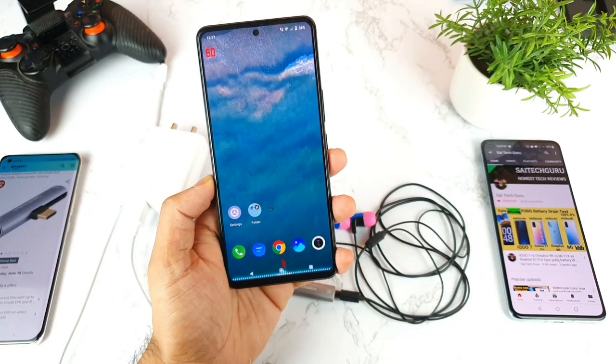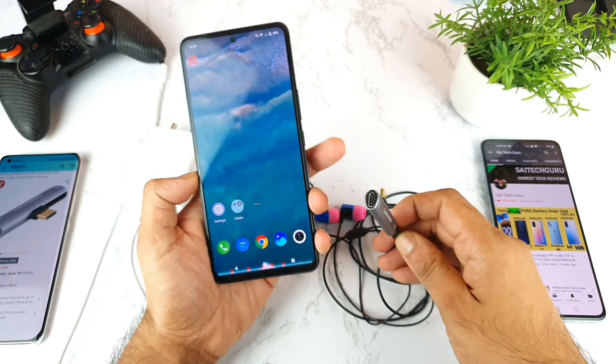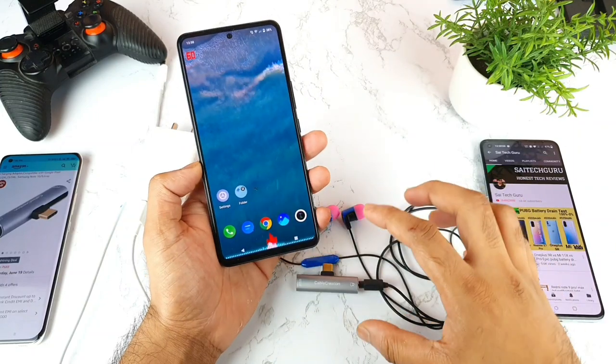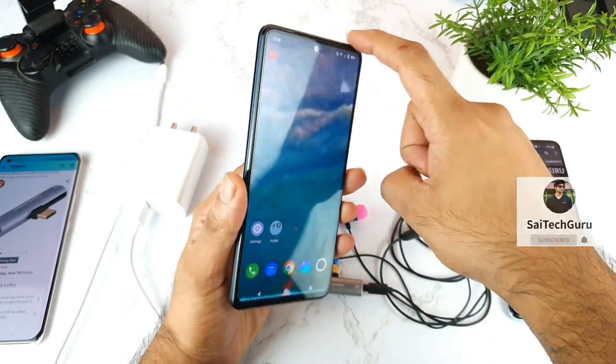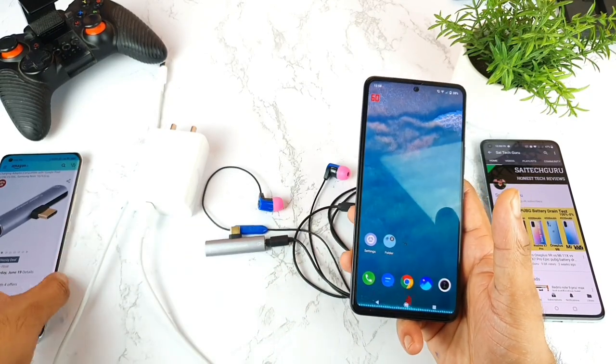Welcome back to my channel. Today I will try the USB Type-C adapter, which is a two-in-one adapter — you can charge and listen to music at the same time. Let's test whether this adapter will work successfully with the iQOO 7 device. The price of this Type-C two-in-one adapter is about 1011 rupees.